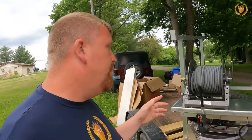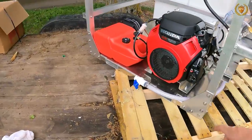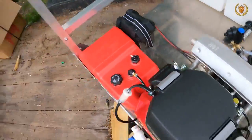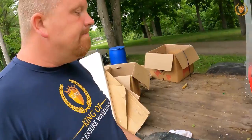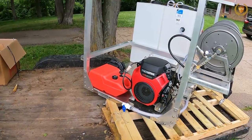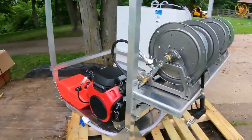First off, we started with an 8-gallon-per-minute machine. It is gear driven — you can see the gear drive back here. It has the Honda 690, the bigger motor, and it's got the 6 or 7 gallon gas tank on it. That's an awesome machine at a great price.